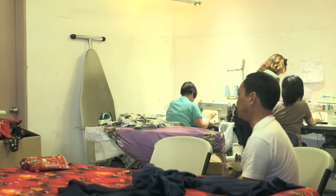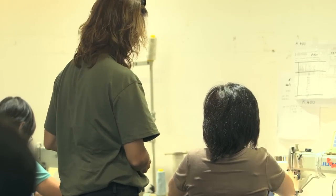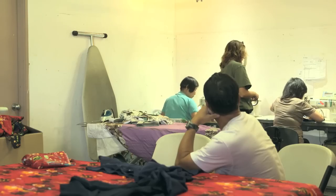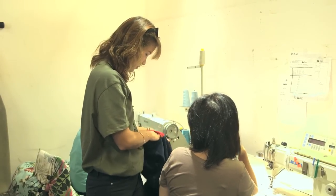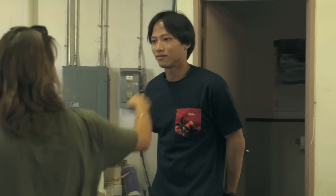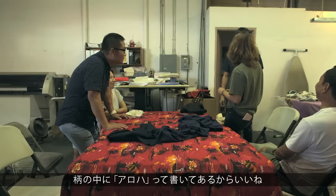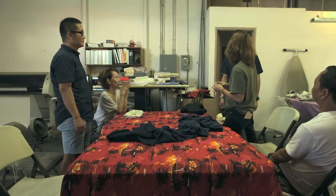Yeah, move it around here. Thank you. Can you try? Yeah, let me see. A little bigger pocket. Oh, nice. I like it because it says Aloha on there. Yeah, I'm going to think about it. We'll see. I'll think about it. Good. Okay. Thank you. It's nice.